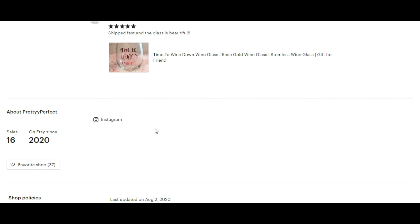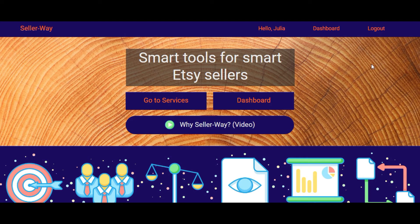Let's continue our shop analysis with the SEO analysis of one of your listings. You should know that all listings need optimization, and now we're going to identify whether you have enough effective optimization. For this I always use Seller Way — a website created especially for Etsy sellers. With the help of its tools you can analyze your shop, do SEO analysis, and choose good effective keywords for increasing traffic. I've already logged in, so let's go ahead.